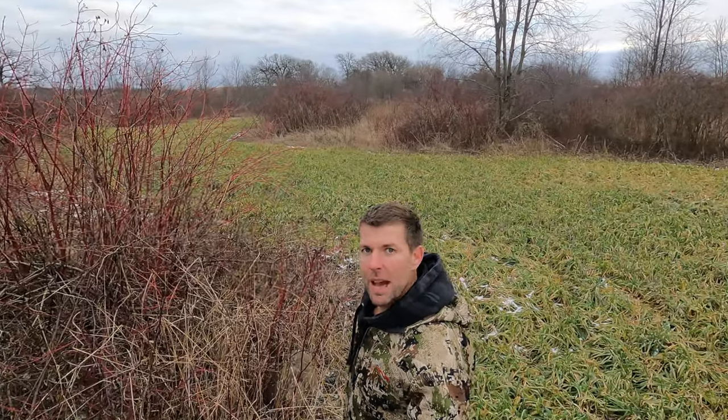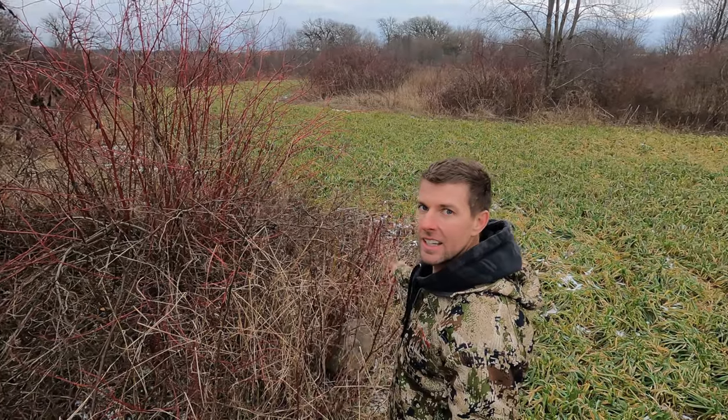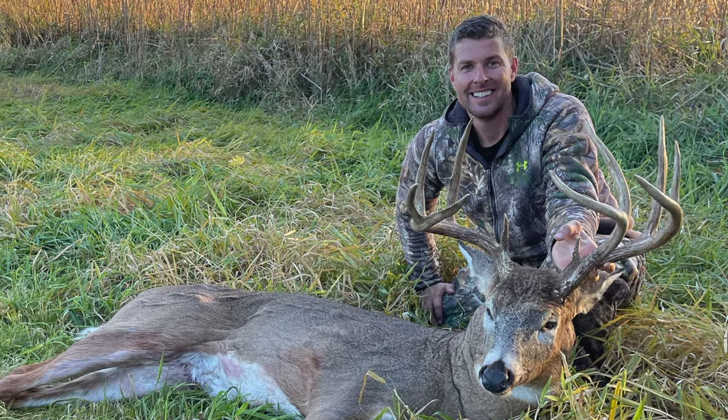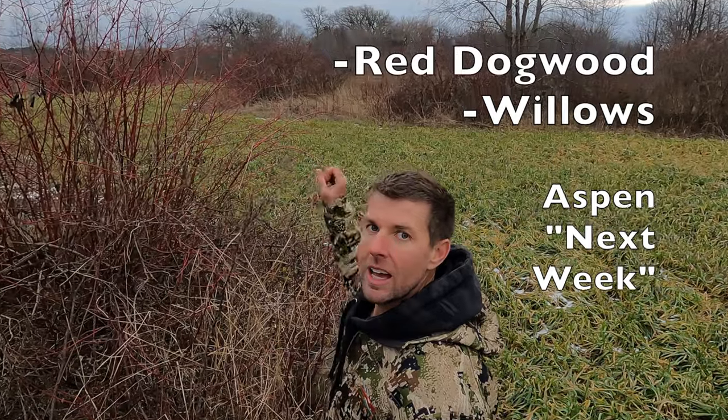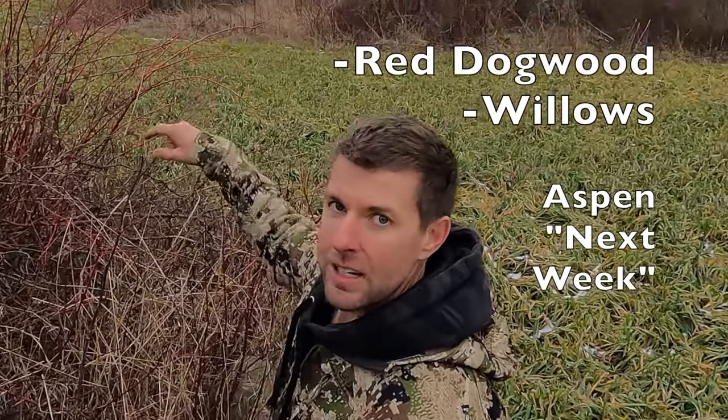Alright guys, welcome back to Chasing Bucks. If you guys are serious about chasing big bucks, this is the channel for you. We're talking stuff that doesn't cost you a dollar, or is super cheap, that can enhance any hunting property and make it stand out above your neighbors — holding big bucks come fall. We're talking about red osier dogwood, willows, and aspen trees.